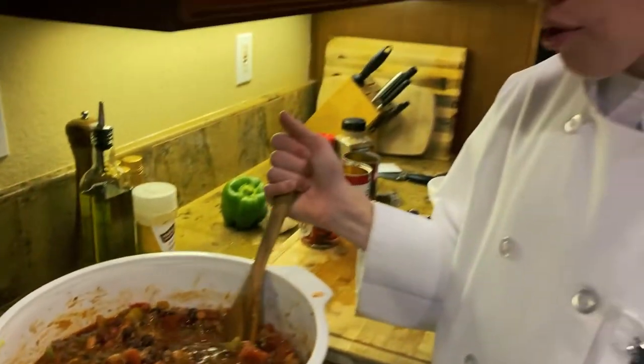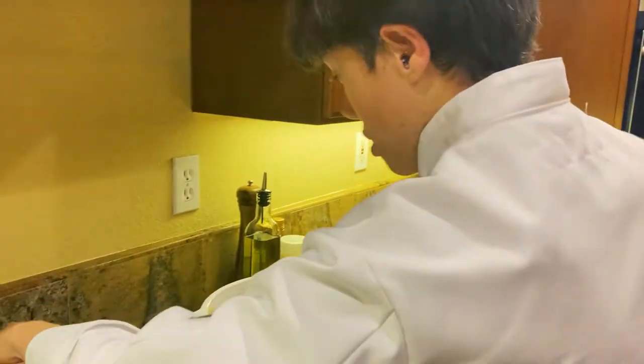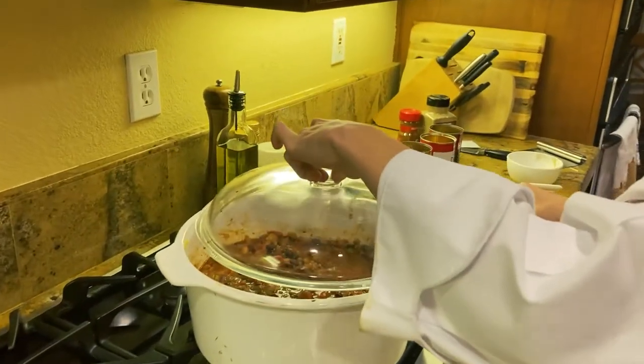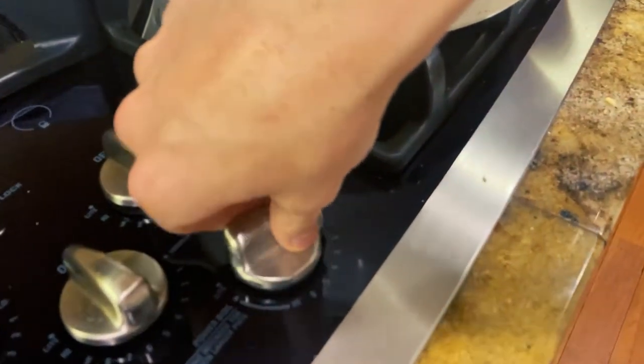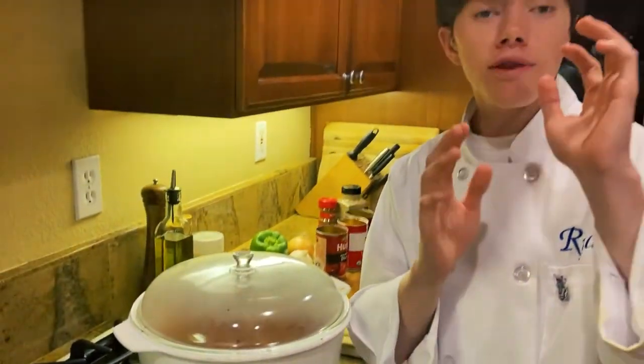Once all the ingredients come back up to a boil, put your lid on top and bring it down to a simmer. Do that for 60 to 90 minutes. We have been simmering the chili for about an hour, and now it's time to serve and eat it.